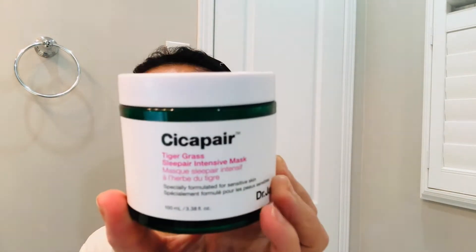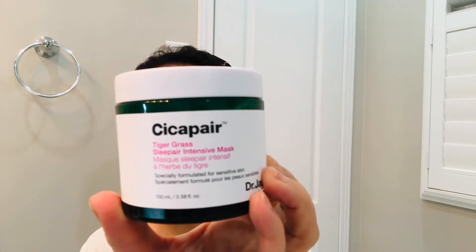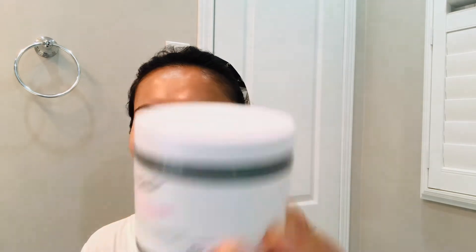This one is an overnight sleeping mask. This is the Cica Repair Sleeping Mask from Dr. Jart. Dr. Jart products are very luxurious. Their main focus is for sensitive skin, redness, irritations and rosacea.